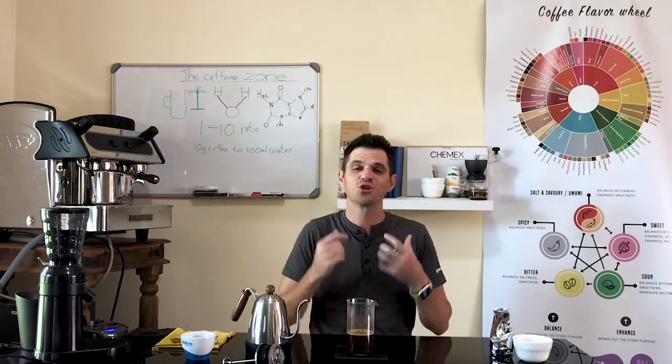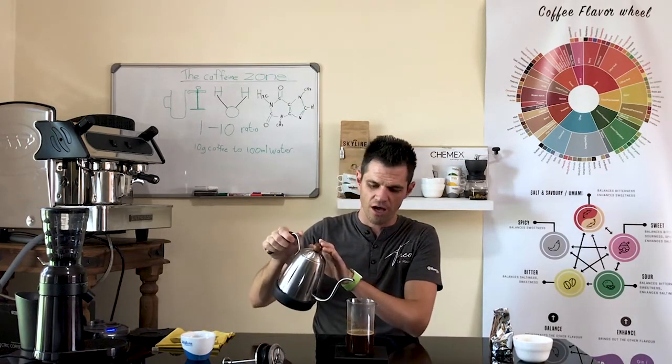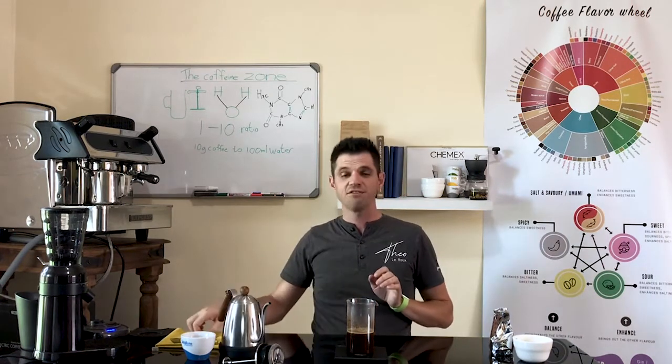We call that the blooming process — that's just to get all of the unnecessary gas out of the coffee so that we can get a nice, even extraction. So there we go, 30 seconds. Then we're going to go up to 150 ml of water and give it a nice stir.